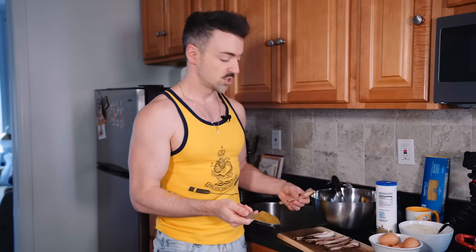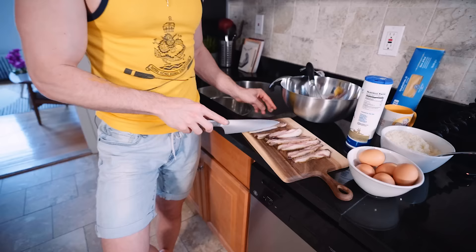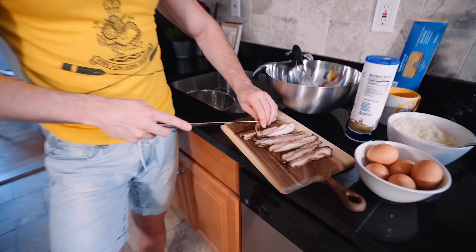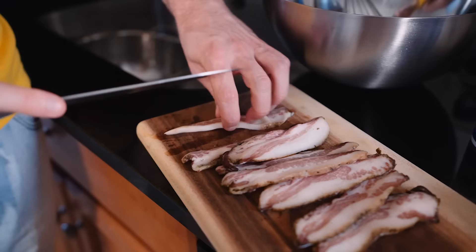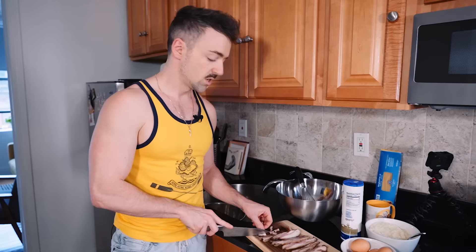I'm just gonna start cutting it up. I'm gonna take off this skin part here. Yesterday I went to Italy, I had a guy helping me shop, and I was like, 'I need guanciale,' and he reached for the bacon. I was like, this is Italy! He also got me linguine instead of spaghetti.